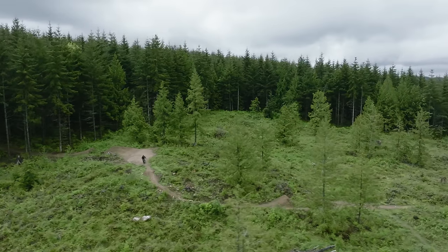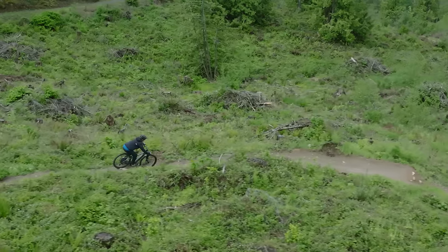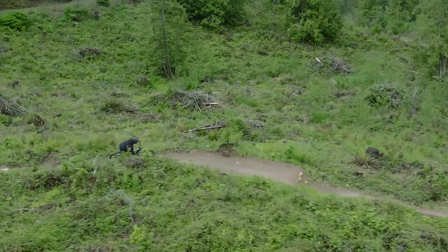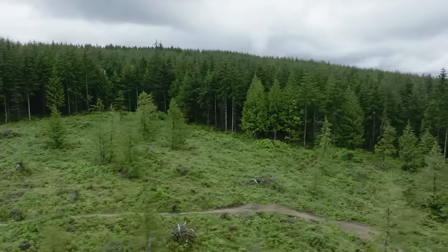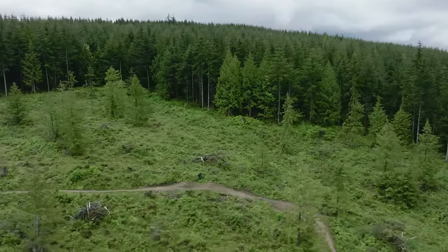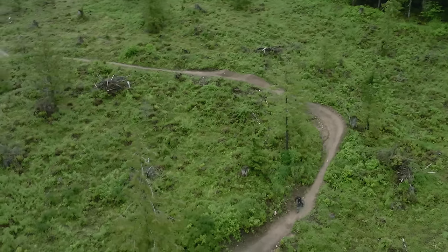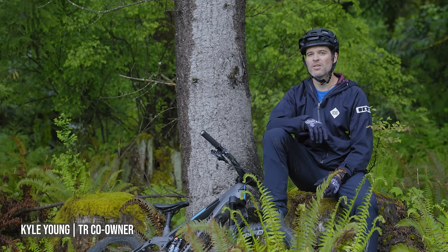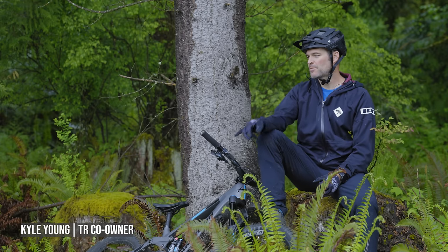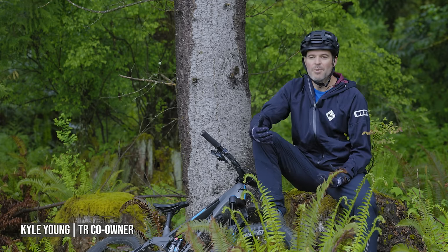Originally we looked at the e-bike thing and thought that's kind of a compromise on the actual bike riding experience, but we always wanted to hit something closer to what mountain biking really is. With this project, with this bike, this gets us the best of both worlds in a single product. The Relay, especially with this Fazua Ride 60 system, is a mountain biker's e-bike.